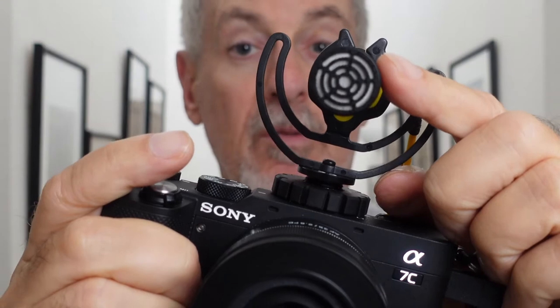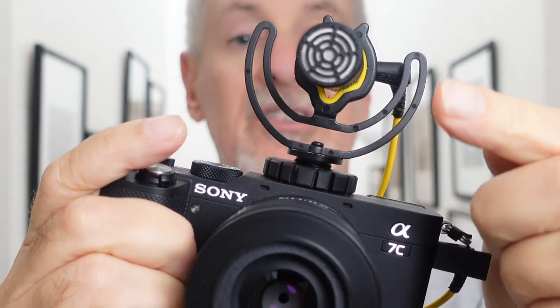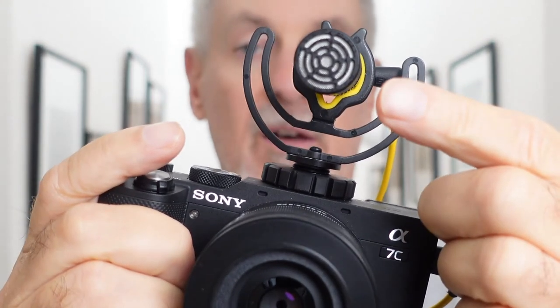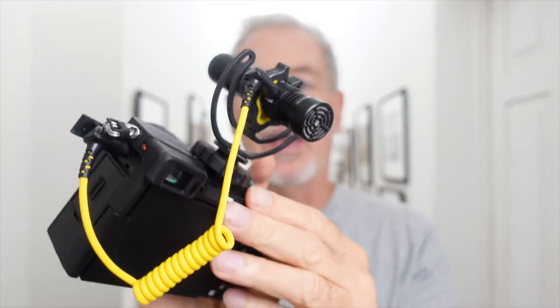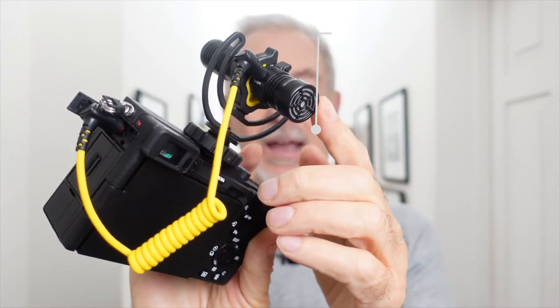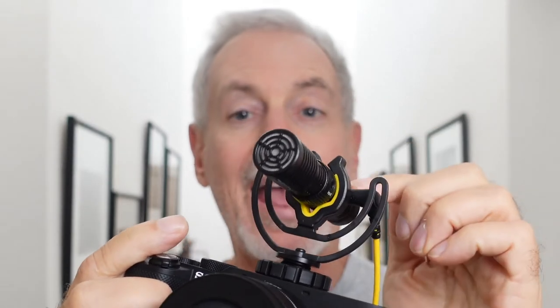As most of these microphones have, there's a front-facing capsule to record sound coming from the front of the camera. But this little microphone also has a capsule in the back, meaning that you can record sound from both the front and the back at the same time.